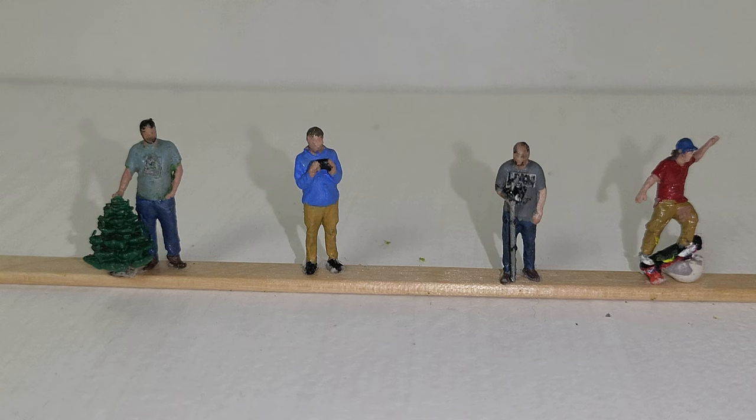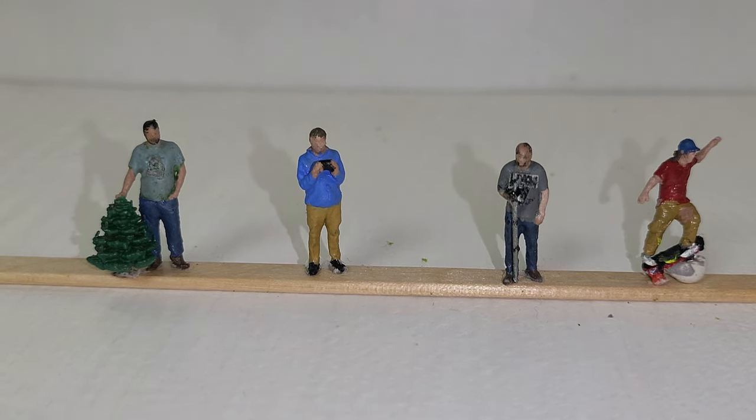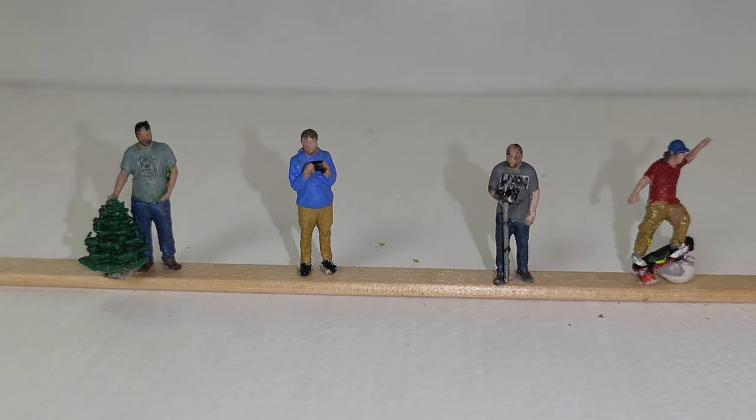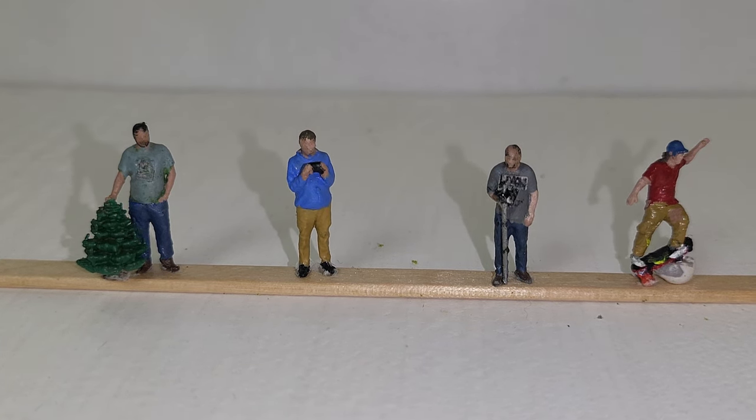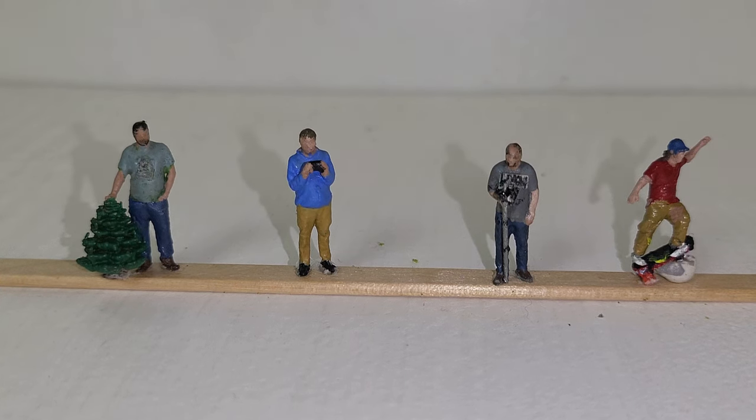Not really a lot to say — I did basics. HO scale is not my favorite scale to paint because the features just are not too defined. You really have to have a deft hand and very delicate brushes to bring them out.